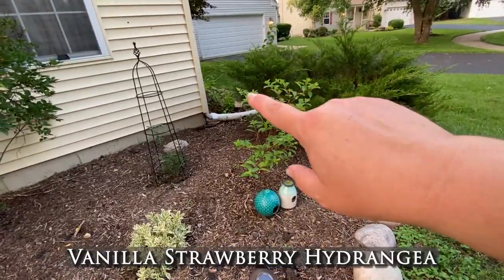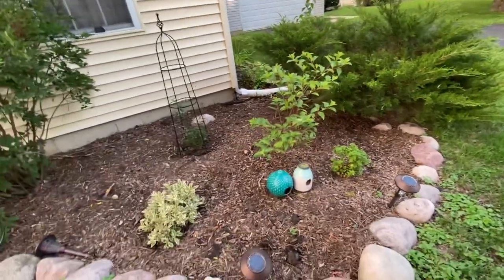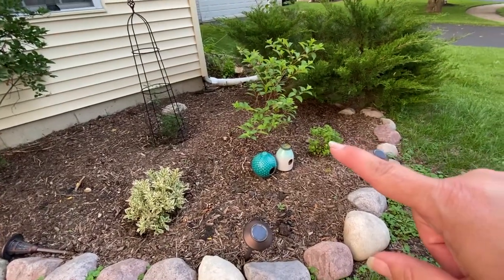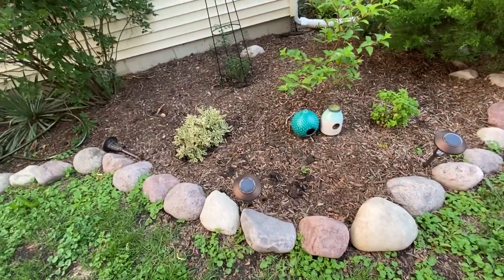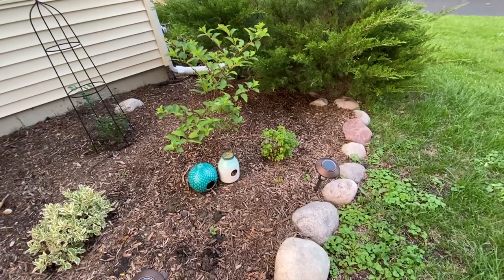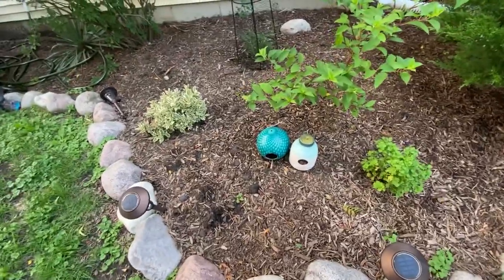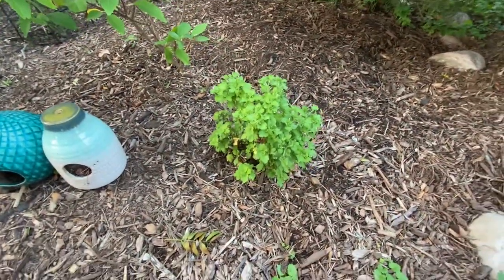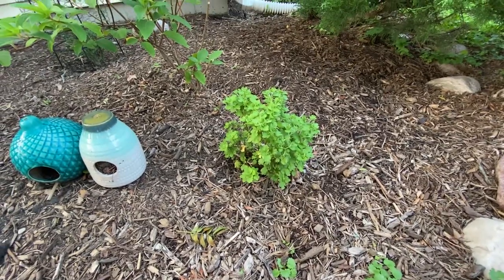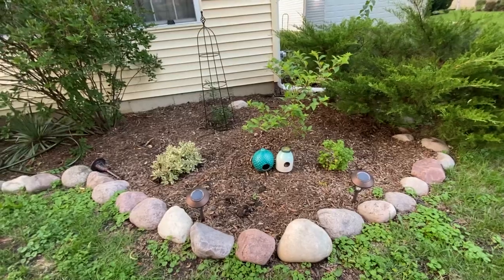This is a Vanilla Strawberry hydrangea — she's just got some buds on her now and has been in the ground for about two years. This is a Proven Winners Weigela bush, and then this is just a hardy mum we had planted. I put hardy mums in here and they do well in this zone 5b Chicago area if you plant them right when they start coming out in the stores — like early August — they will come back for you. I'm going to add a lot more of those so I can have flowering all throughout the season.